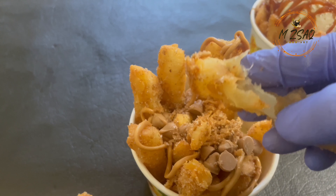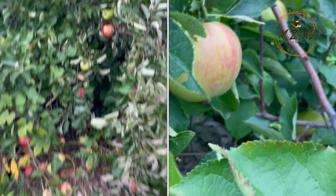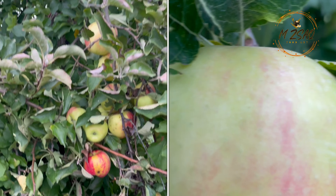Whether you're looking for a nostalgic treat or something new to wow your friends and family, these apple fries are sure to be a hit. Let's dive into the recipe and get frying. Bismillah.